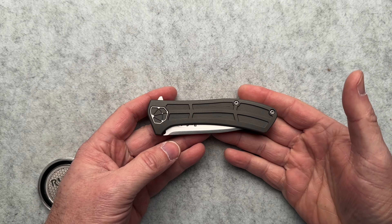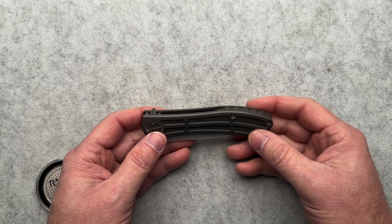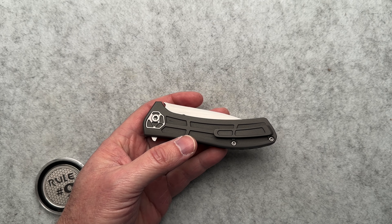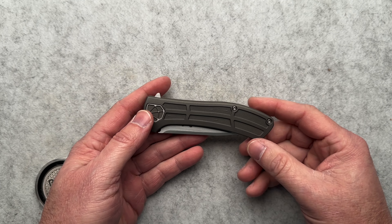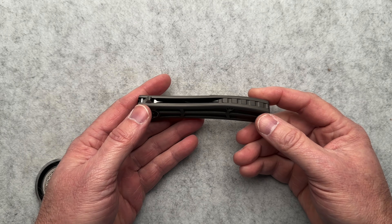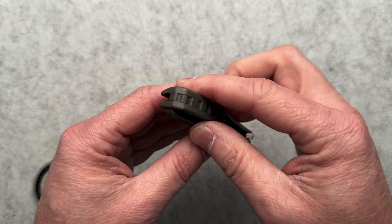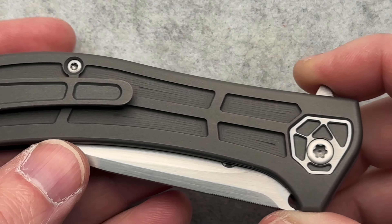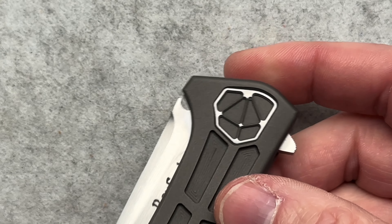This is my first time with a Todd Rexford. This is the Singularity C model. The C is because this is one that is done on a CNC. And that takes nothing away from anything — it really takes nothing away from nothing. I've heard a lot of people talk about CNC being easy, being fake, not really true handmade customs. I disagree. When's the last time you ran a CNC machine? When's the last time you knew how to program it? There is nothing less custom about this because there's a CNC involved.